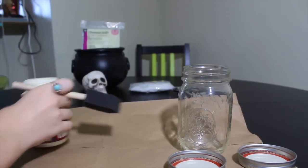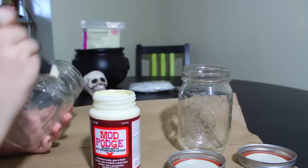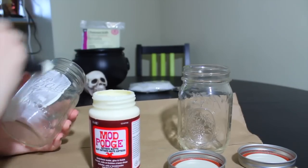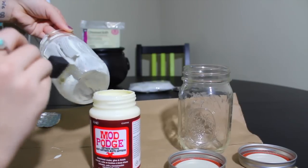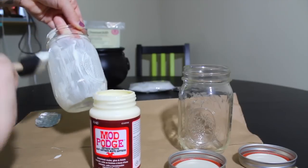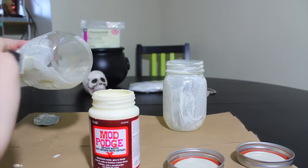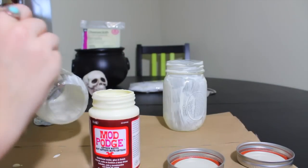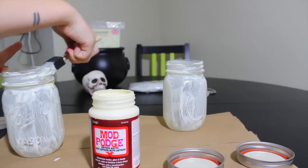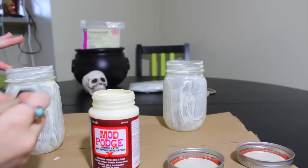So we're going to start off by prepping our mason jars. I'm just going to give a nice coating of this Mod Podge all over the jars. This gives the jars a sort of antique finish, so it makes them look a little bit older, which is really good for this DIY. It also makes seeing exactly what's inside the jar a little bit harder, which is good because obviously we're not going to be putting actual eyeballs inside. You want to make the illusion look as real as possible. You don't want an even coating — you want it to look as messy and old as possible.